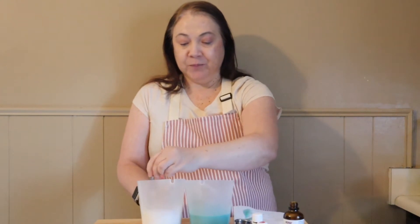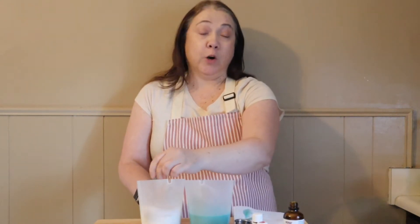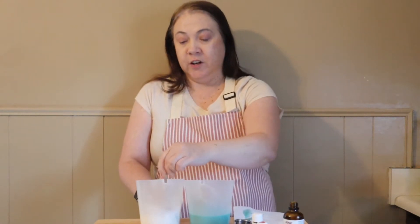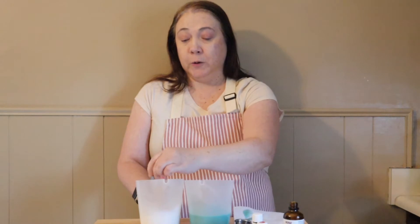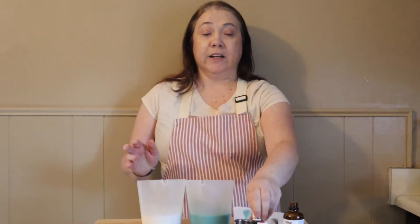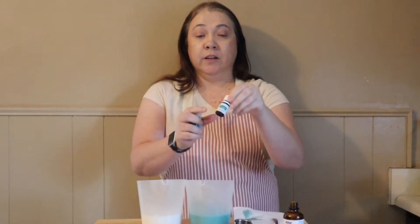You could leave the bar white if you wanted to — I just added color for some visual interest, but you can totally leave that out. I wouldn't add salts or botanicals if you're going to use this as a shampoo bar, since those aren't things you want in your hair. That's why I went with color instead of any botanical additives.